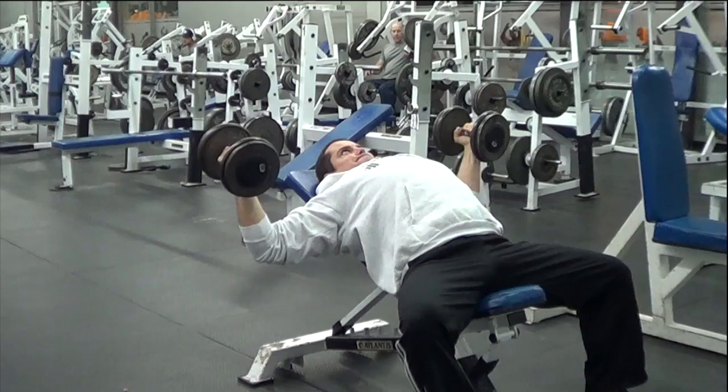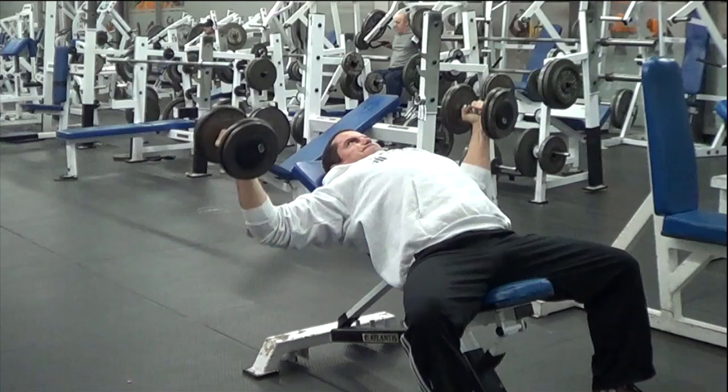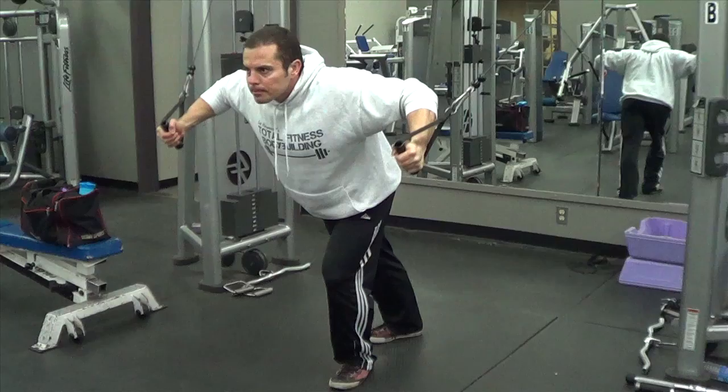An important point to mention: it's okay to take a longer rest break in between exercises. It's going to take time to move to the next piece of equipment and set up. So once you start an exercise, keep your rest periods down to 15 seconds, but it's okay to take a normal rest break in between each exercise.